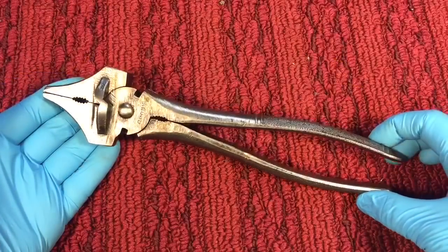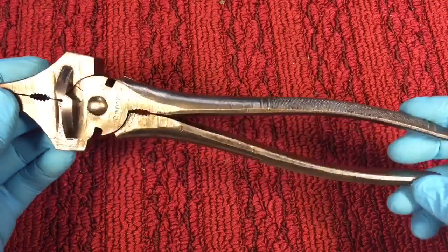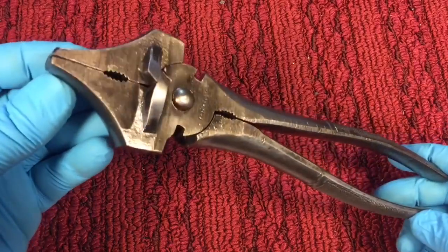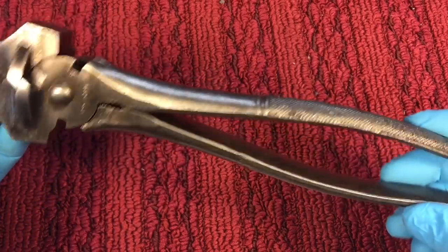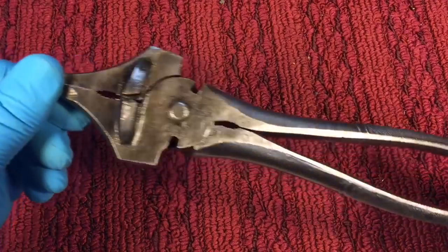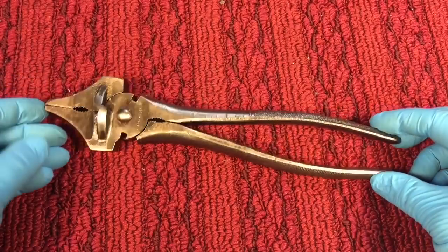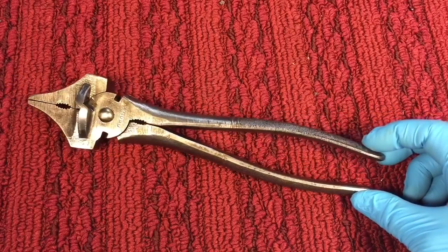In closing, if you ever come across a pair of these cronk pliers you might want to pick them up and add them to your collection. At almost two pounds they're really substantial — a nice, nicely made tool. This is just coated with shellac, nothing crazy or over the top. But I really enjoyed this restoration. Hope you did too. Thanks very much for tuning in. Take care and have a nice day.